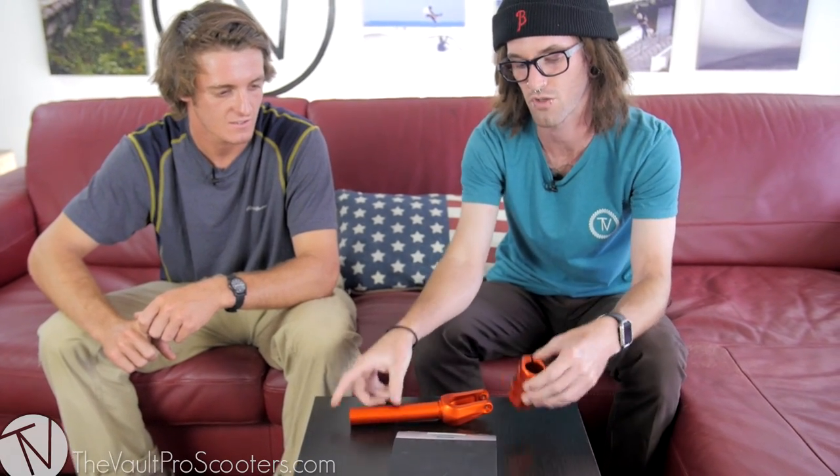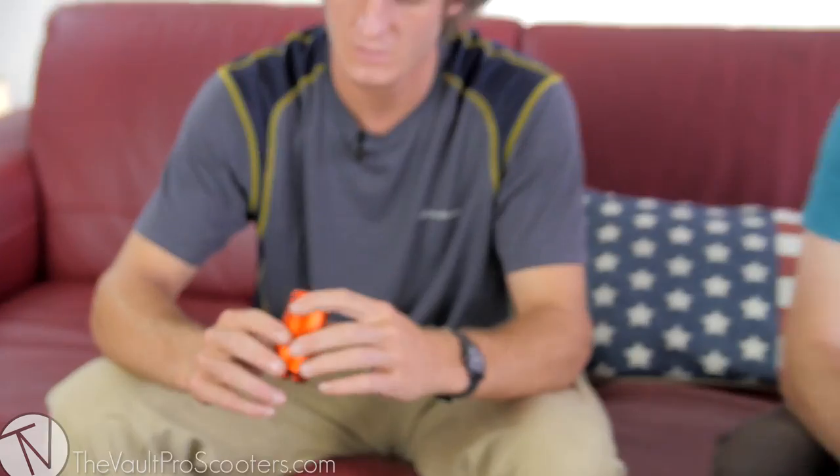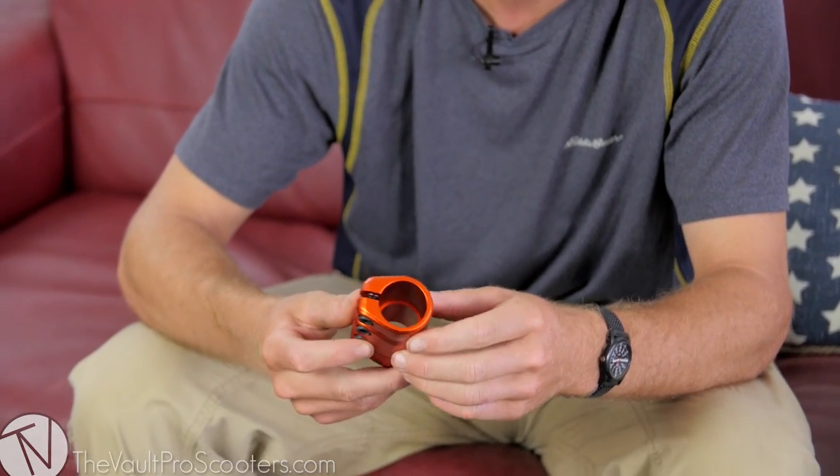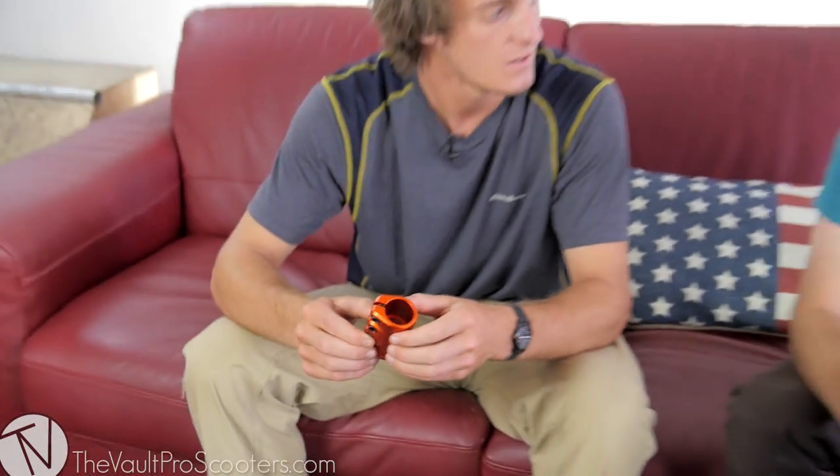Not only do we have the Sculpted fork, we also have a Sculpted SCS. Did you take part in designing this too? Yeah. So this is the Sculpted LT — it only fits one and a quarter inch bars, not oversized. Will you guys be making one that fits oversized? We're talking about it, but as of now it's not in production — just LT standard only right now.